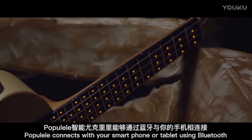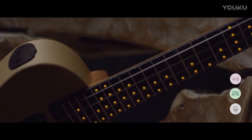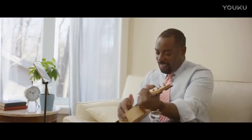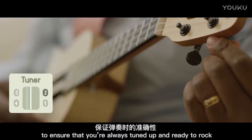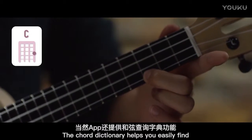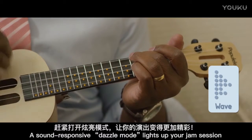Papulele connects with your smartphone or tablet using Bluetooth, and the free app provides everything you need for the most delightful and easy learning experience. Papulele provides an accurate and easy-to-use tuner to ensure that you're always tuned up and ready to rock. The core dictionary helps you easily find the right position for your fingers. A sound-responsive dazzle mode lights up your jam session.